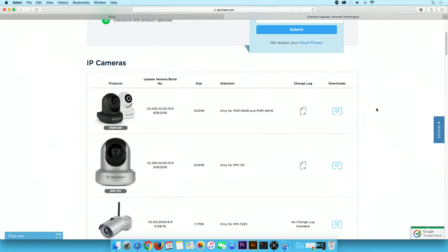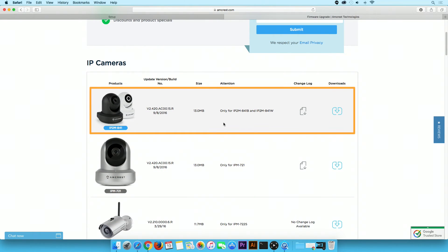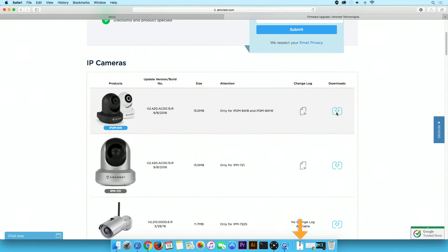Scroll down and locate your camera. Check the Downloads column. If there is an upgrade available, then download the firmware files to your computer. Otherwise, it will indicate that no upgrade is available. For this video demonstration, we will download the firmware upgrade for an AmCrest IP2M-841B camera. The firmware files will download in the Downloads folder.